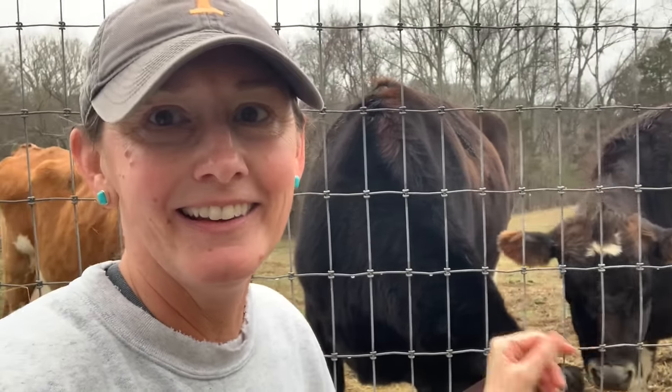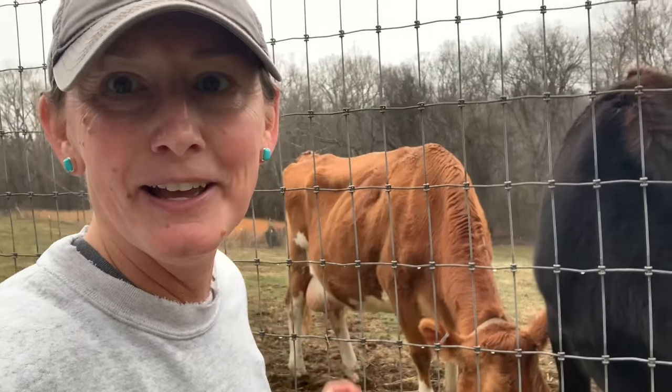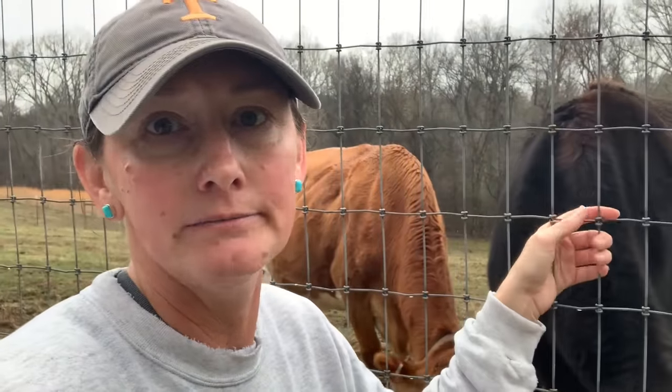There's Miss Cookie and beautiful Daffodil right there being milked — it's not a new rodeo for Daffodil for sure. My husband is getting a little bit better — thank you for the prayers. I mentioned yesterday that he was sick. I think he has had the flu and he broke his fever today. I've done everything under the sun with him. You need to be very aggressive in terms of your health right now.